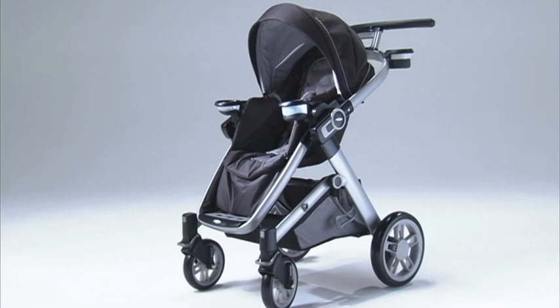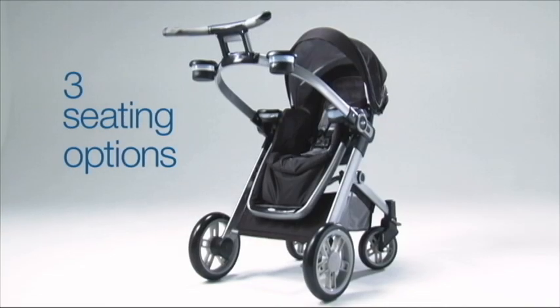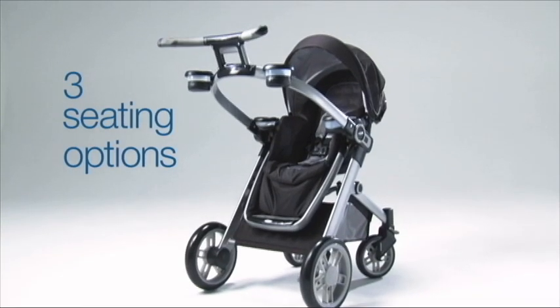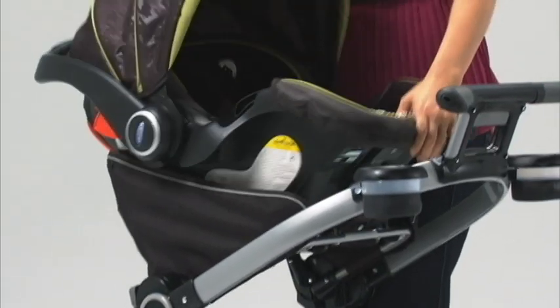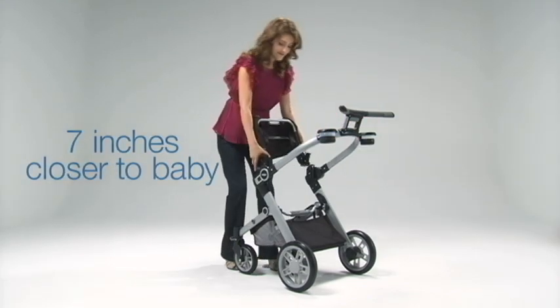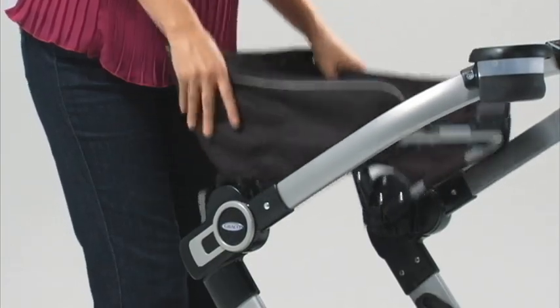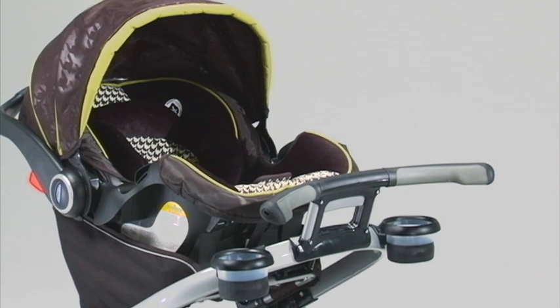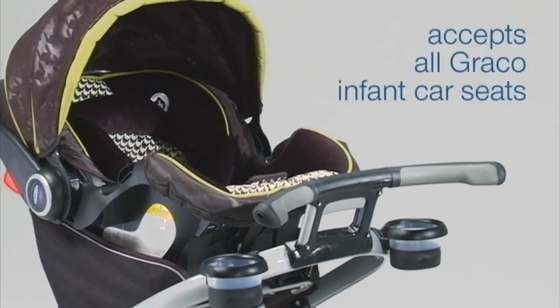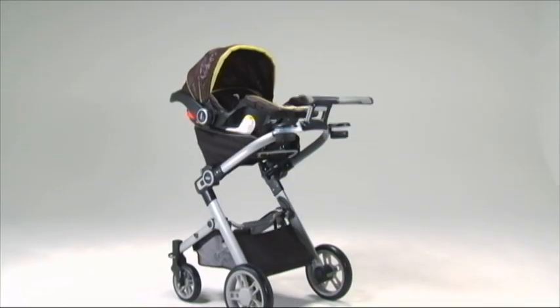The modular design of the Signature Series offers three seating options, including a reversible stroller seat and an adapter to elevate your infant car seat. The elevated infant car seat position brings you 7 inches closer to baby than traditional travel systems. The Signature Series Stroller accepts all Graco infant car seats to create your own travel system.